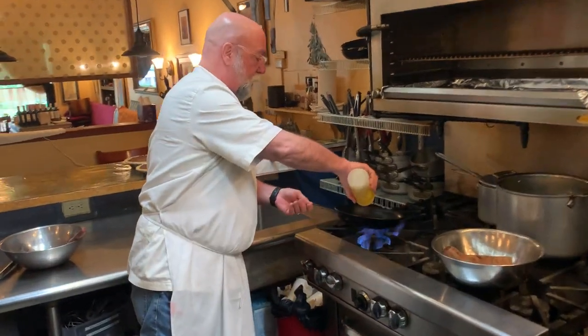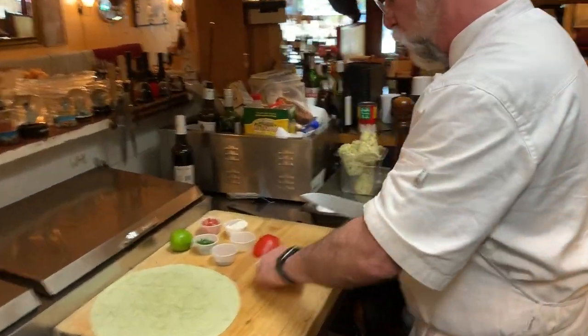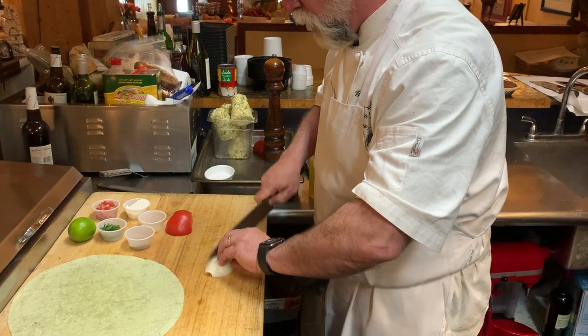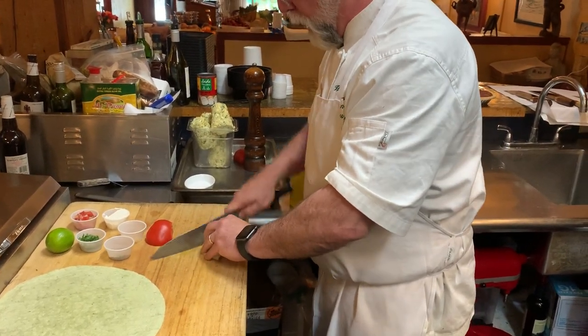We're putting a little oil in our pan and I'm going to chop the onion. So every onion has the root end, which is where the onion attaches to itself. We'll leave that where it is, come down, come across, and come down again.